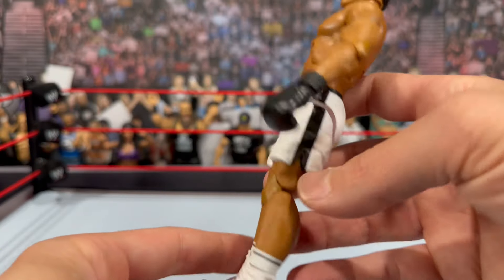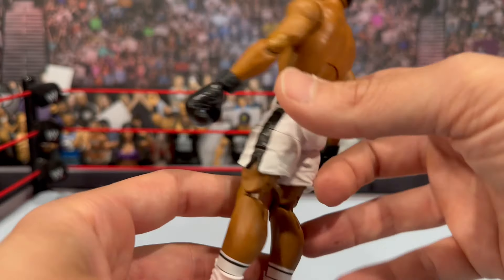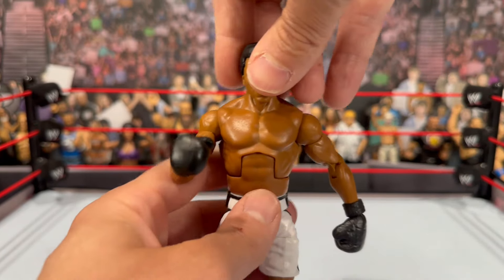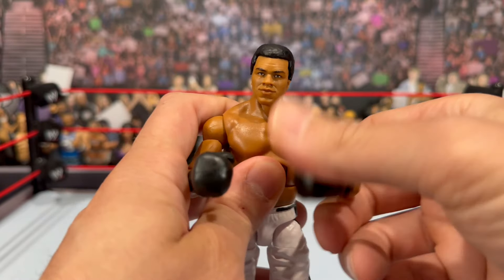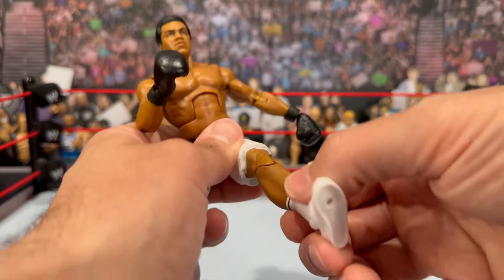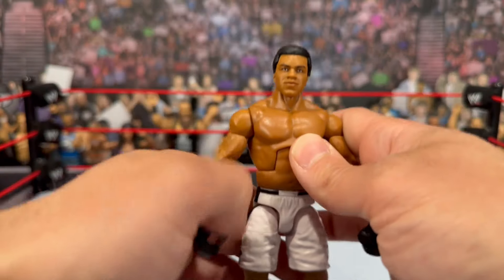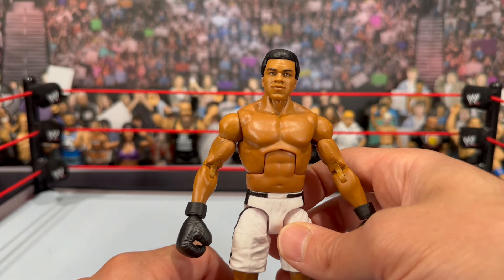He has pinless legs and pinless arms. He has short white boots similar to Stone Cold Steve Austin with white socks. For articulation: the head fully rotates, the arm fully rotates with a bicep cut, double-jointed pinless elbows, an ab crunch, waist swivel, side splits, leg raise, double-jointed knees, thigh cut — a little stuck on mine — and boot rotation. Decent articulation, exactly what you'd expect from Mattel Elite figures.